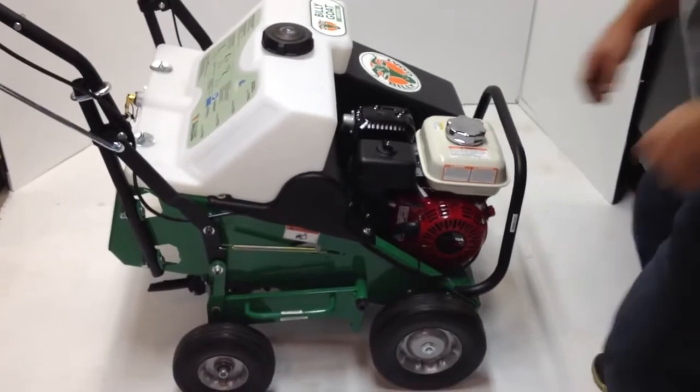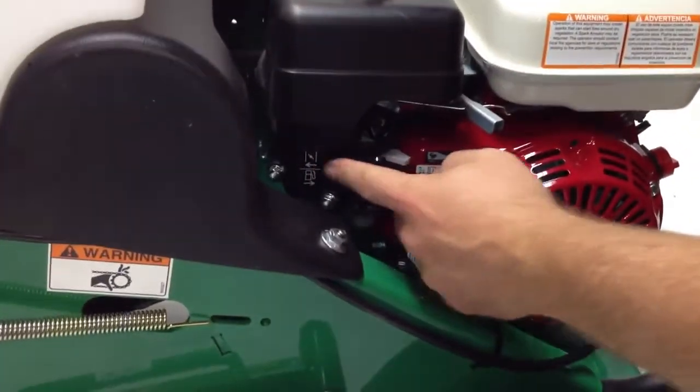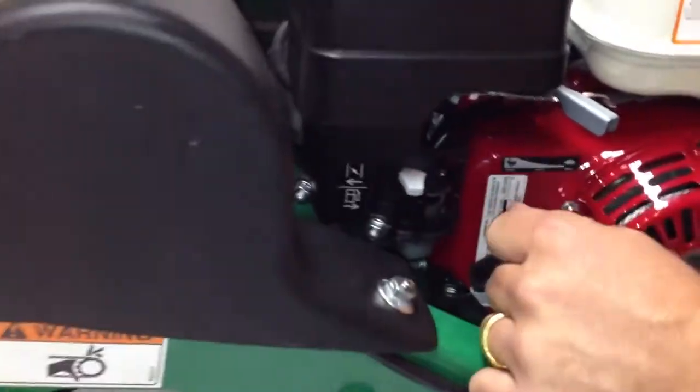It's pretty straightforward. If you come in here, you'll see there are two important things. This is the choke mechanism. The arrow pointing that way means if you want to engage the choke, you'll turn it this way.